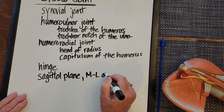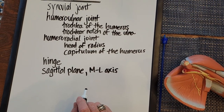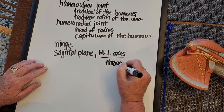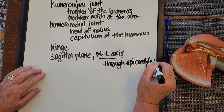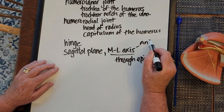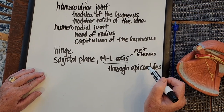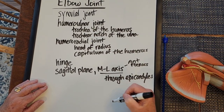The medial-lateral axis passes through the epicondyles — if you palpate your own medial and lateral epicondyles of the humerus, you can think of the axis as passing through them. Muscles anterior to this axis will be flexors, and muscles posterior to the axis will be extensors. We're going to name the flexors and extensors at the elbow.